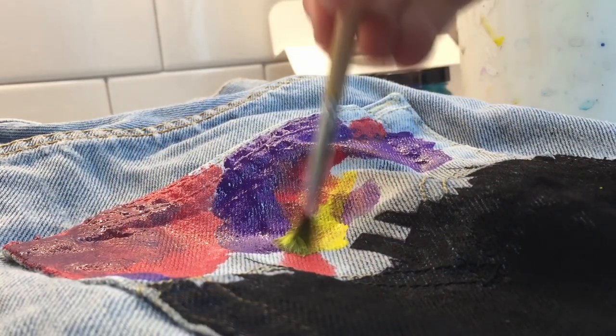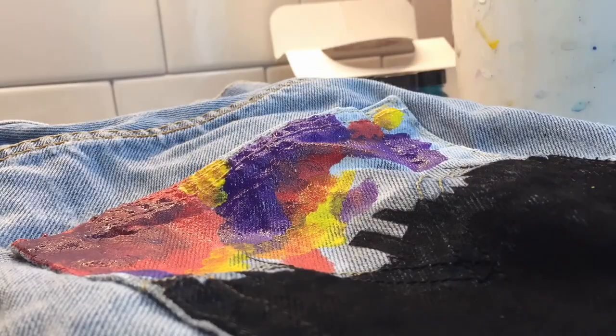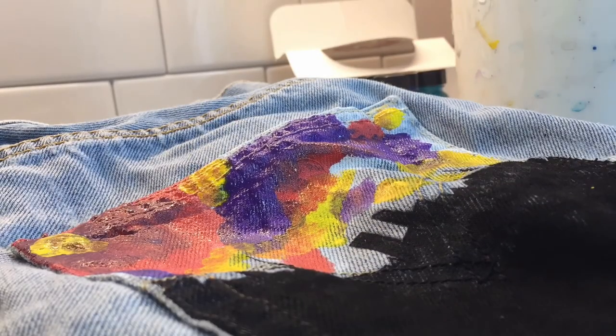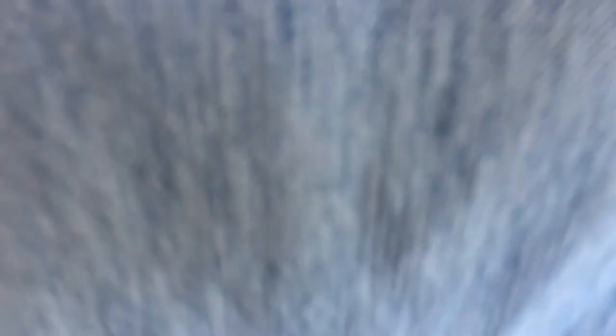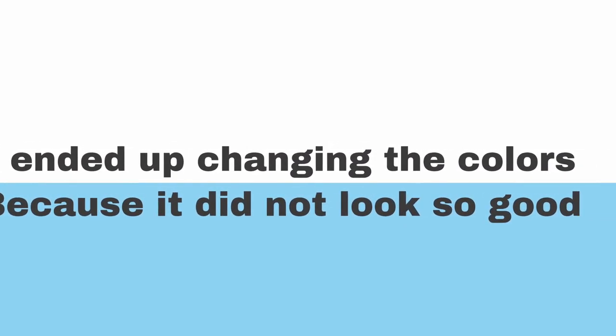So let's get started. I just finished, so here's the result.